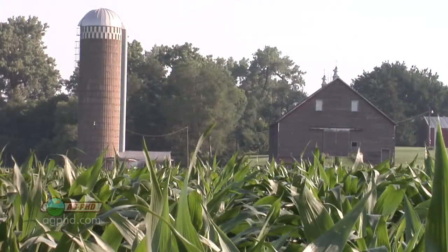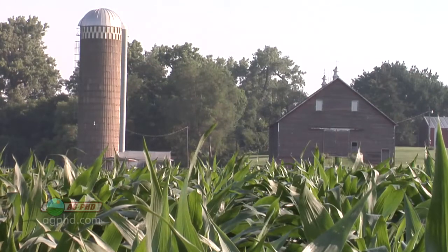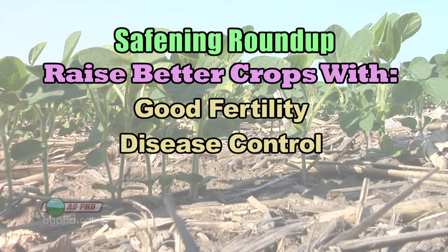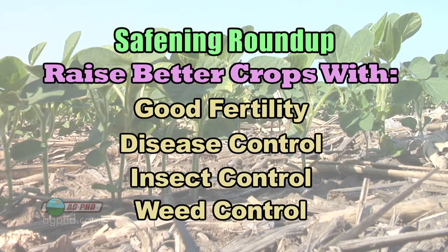The first way you can safen Roundup for plants is to have a healthier plant. Raise the best crop you can — have good fertility, disease control, insect control, and great weed control beyond just spraying Roundup. If you do all those things, you've got a much healthier plant, and that's a good start.